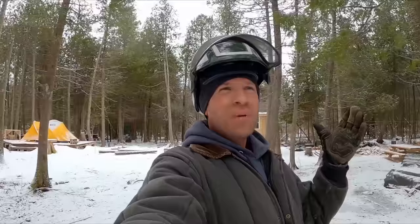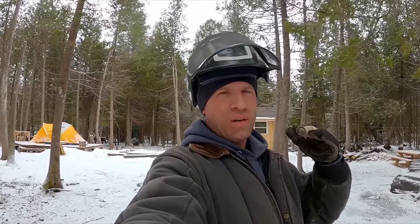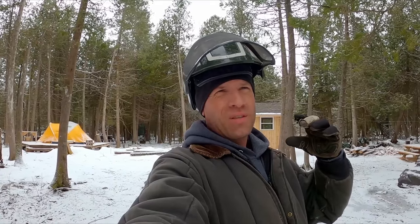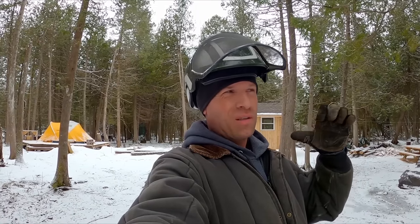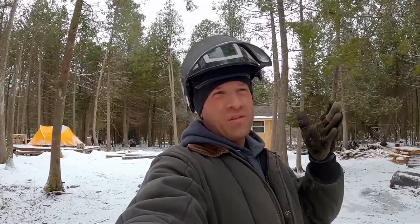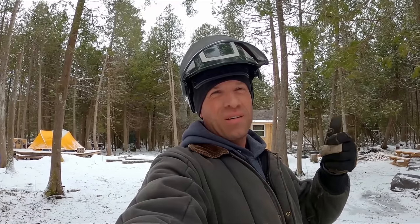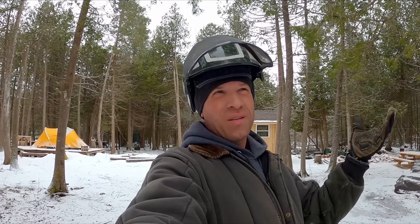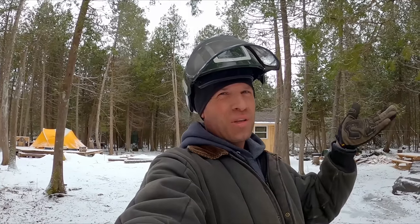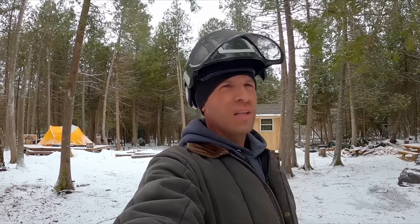So at the time I'd heard of a chainsaw mill but didn't really know what it was. I looked online and one of the first videos I saw — I'll put a link in the description — showed a setup that looked really straightforward, nothing fancy, heavy duty, looked like it would last a long time, so I just built one. The whole setup I'm guessing is somewhere around a couple hundred bucks. The mill itself — it's from Granberg, I believe part number G777, their smallest mill — I got it on sale for just over a hundred bucks.